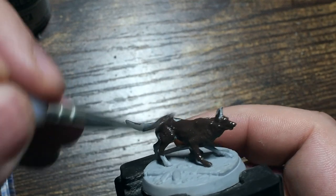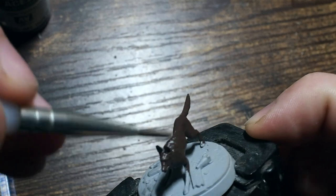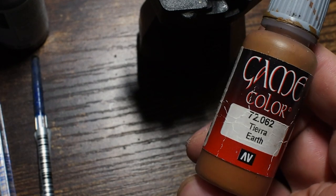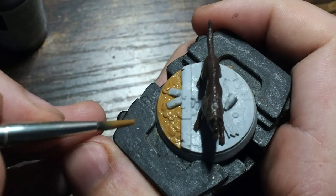We're going to mix a couple of different colors together and step up from what you might automatically want to do with this model. Most of the time you might want to dry brush it, but we're not going to do that — we're going to change things up and make things a little bit different.